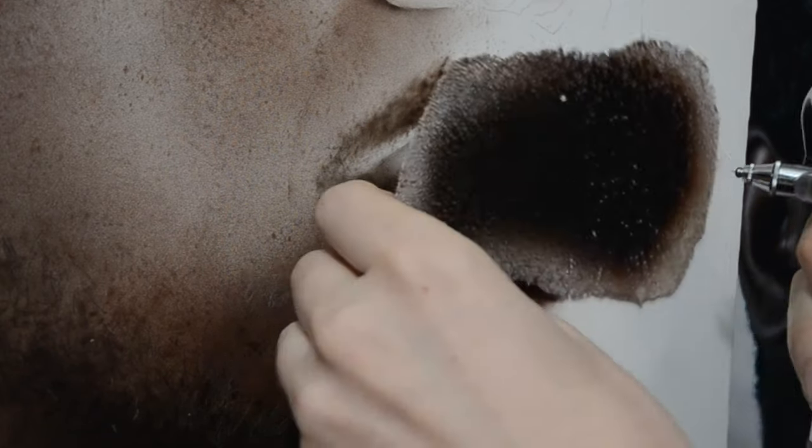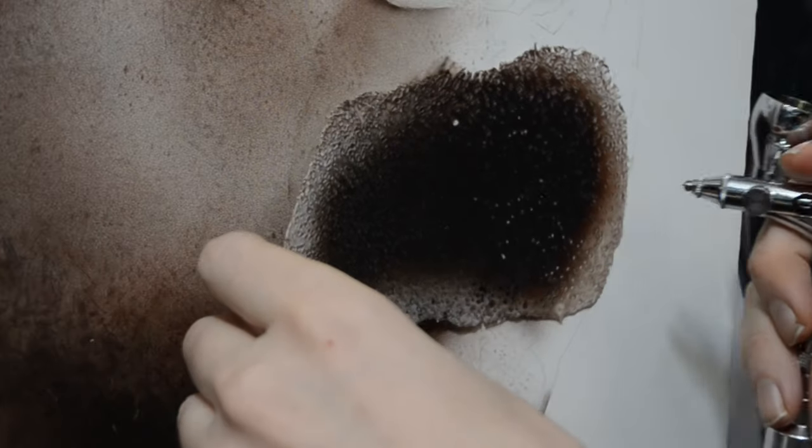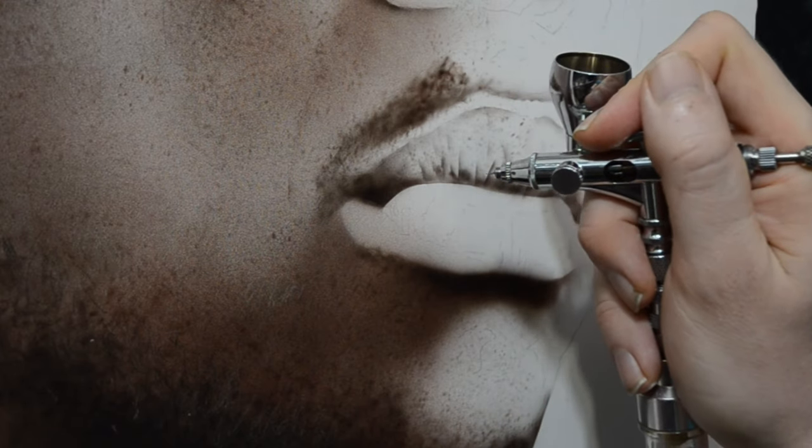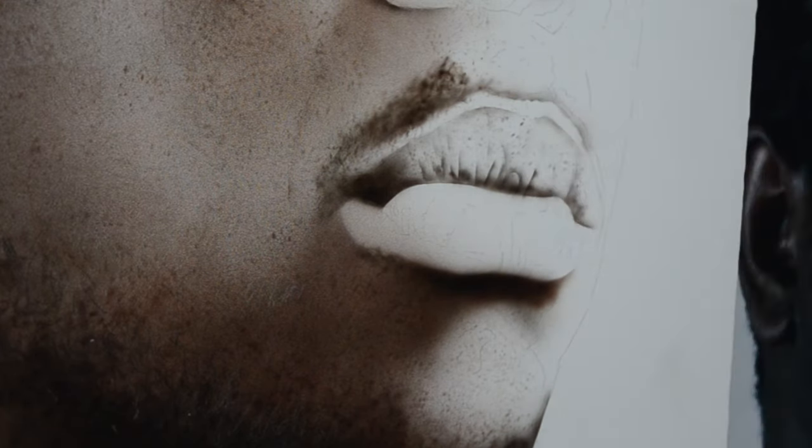Now that we have the basic contours of this upper lip in, I'm going to use my texture template and lightly spray over the top of it. This is just going to break up any of that uniform look of the gessoed canvas - it's going to break up that white flat look. And then when we switch over to our eraser later to pull out some highlights, we're going to have something to work with, just a bit of texture.